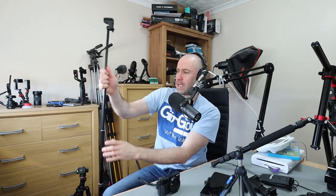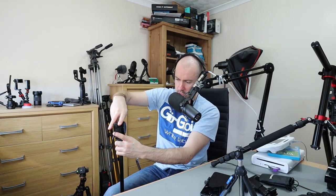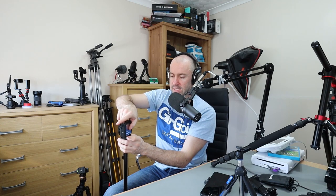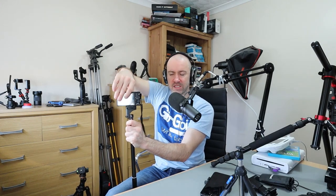You can spin the head and tighten it up using the dial. It's not the same as a ball head, but you can see the range of motion available. When you get to the position you want, you just tighten it up. You can also move it around 360 degrees — it's a little bit easier with your phone versus a heavier camera, but you can definitely rotate it fully.